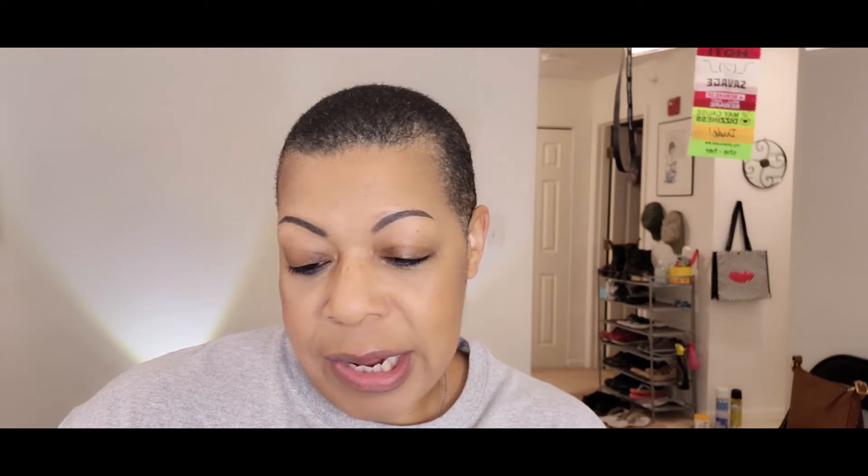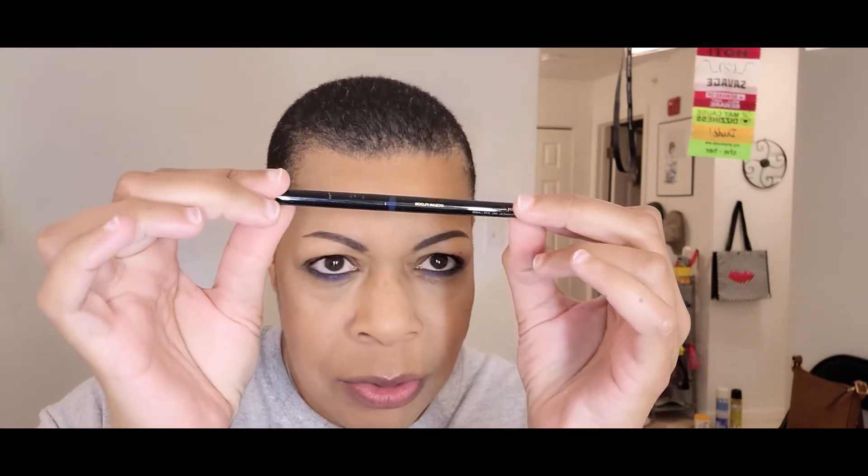I have blue liner underneath my lower lash line because we want to put a blue shadow under there. The lower lash line is NYX Professional Makeup Retractable Eyeliner in MPE14 Deep Blue. On my inner rims, upper and bottom, we have the Hourglass Mechanical Gel Eyeliner in Ocean Floor, which is blue.